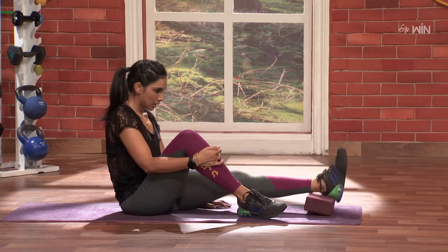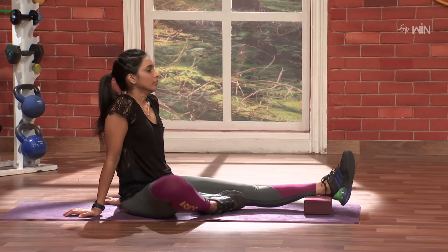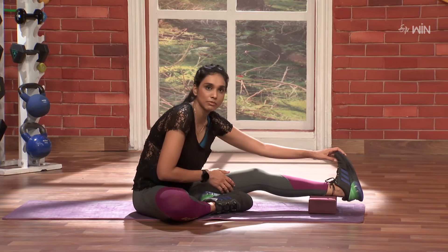Let's take one leg to this yoga brick. Here, we will put the ankle and the hamstring stretch.